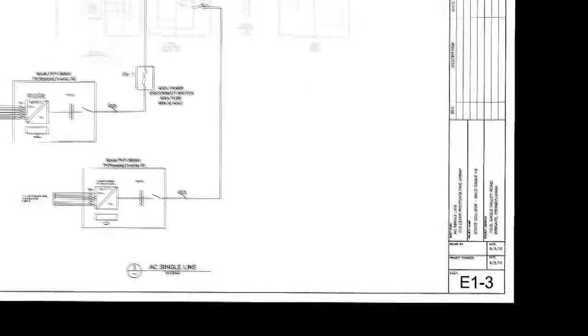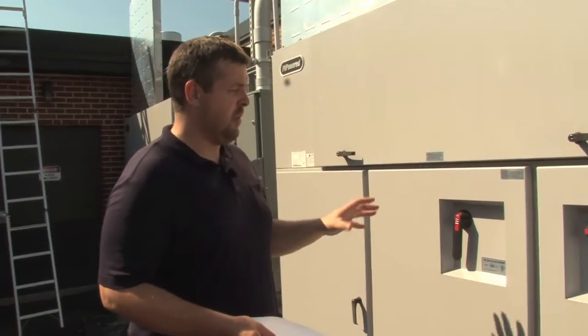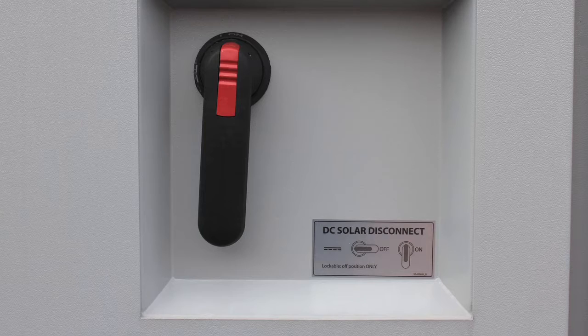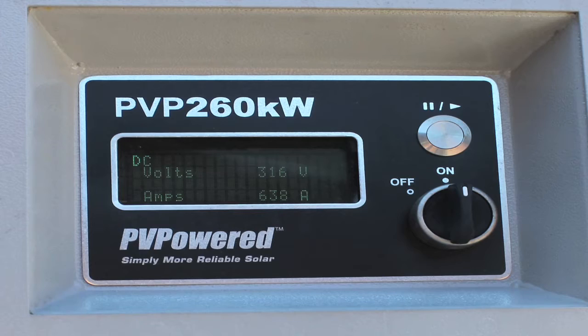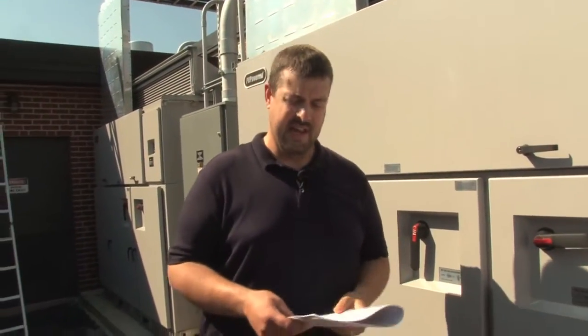Now we're at the inverters. With the plans, we're on page E13. The same place on the checklist is titled inverters. What we want to look at here is a couple things on the exterior before we open it up. First, we've got the DC disconnect, the AC disconnect, some labeling, and a display. From the display, we can see that this is a PVP-260, which matches the plans and has already been pre-approved for this project.